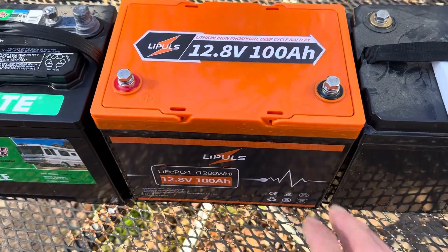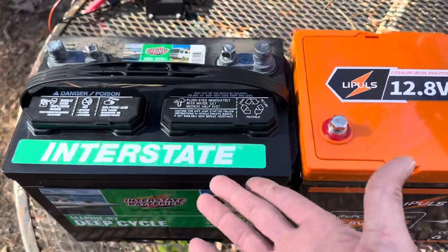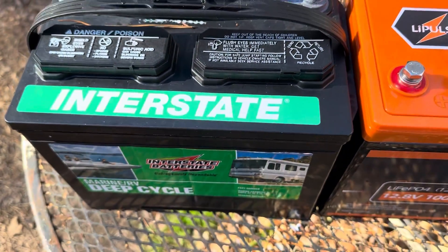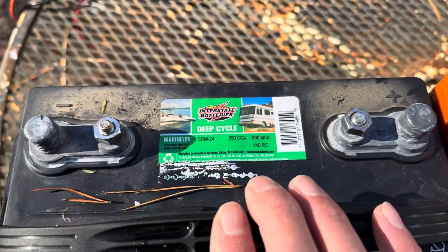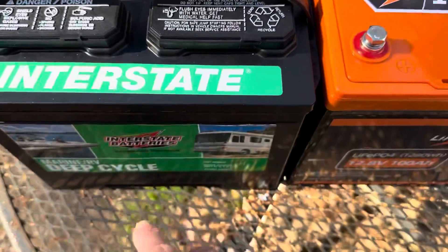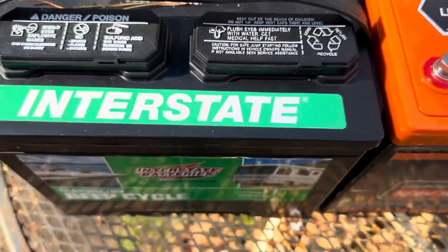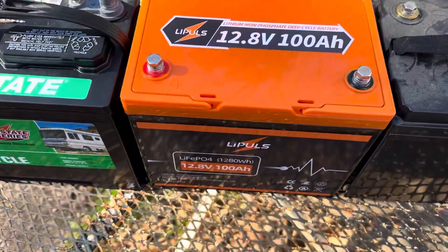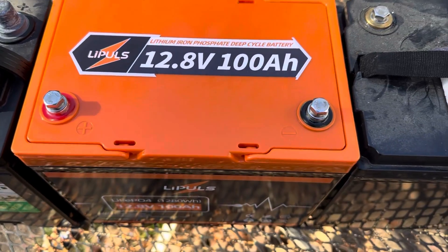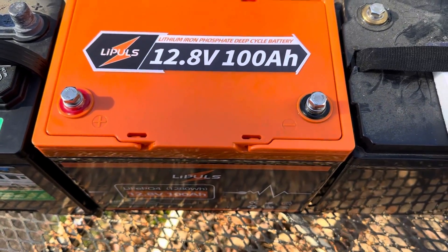Here's a size comparison. I've got the Leepools sitting right here in the center — group 24 size. I've got an Interstate flooded lead acid deep cycle battery — absolute garbage, didn't even last a year without really cycling it that much — also group 24. So this would be your standard installed battery on an RV. This lead acid does have the advantage you can charge it below freezing, but I've already discussed that. It weighs about 65 pounds; the Leepools claims 27. I didn't scale it, but that's no concern of mine because I'm doing stationary power generation.